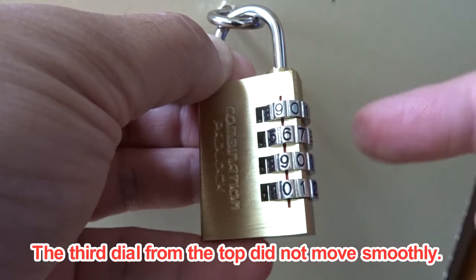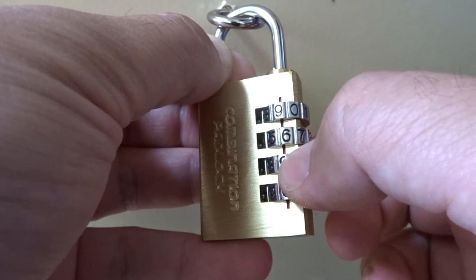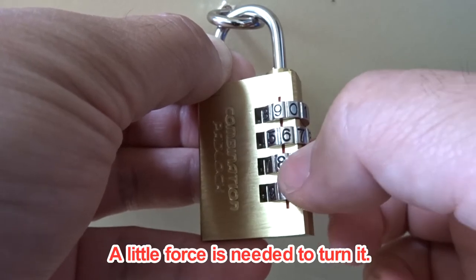The third dial from the top did not move smoothly. Turn this dial — a little force is needed to turn it.